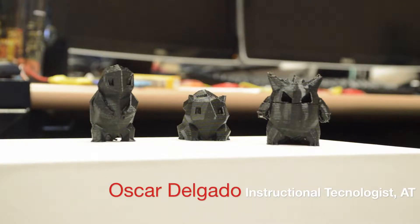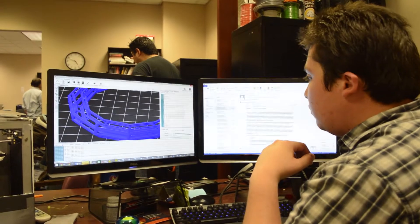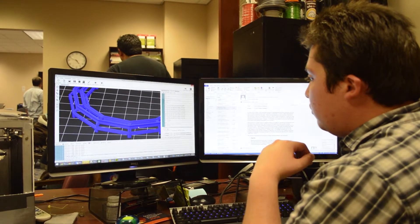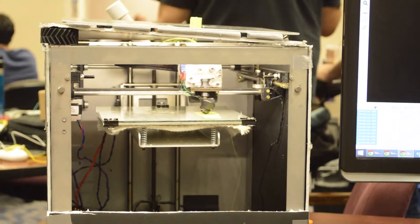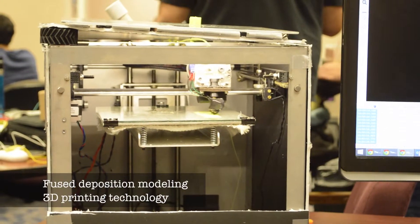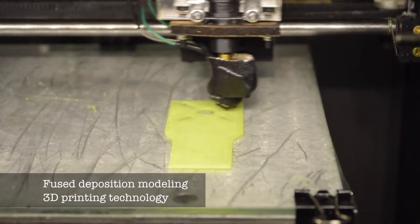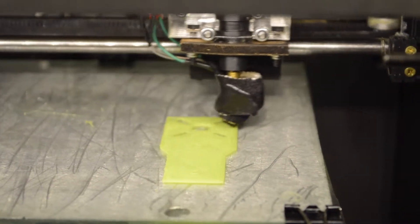3D printing is an additive manufacturing method in which layers of some material are put in an organized way until you can build a part. There are many types of 3D printers, but the one we're using is fused deposition modeling. What it means is that we melt some kind of plastic and deposit it in an organized way so we can form a part.